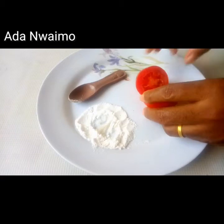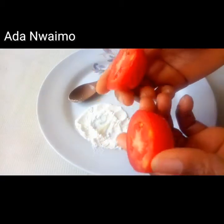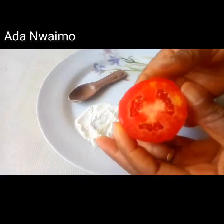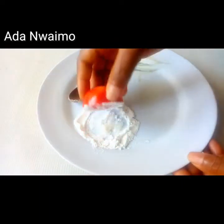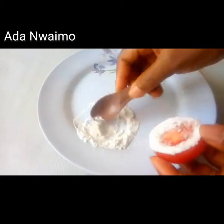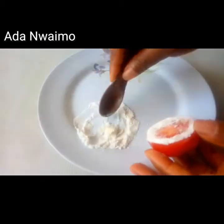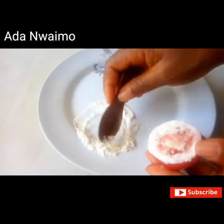I'll be cutting my tomatoes in two and I'll be using half. I'll be placing the tomatoes on the vitamin E oil and baking soda, and I'll be putting a good amount of pressure on the tomatoes.